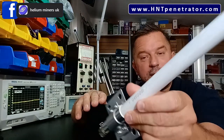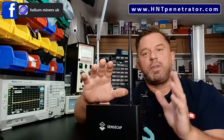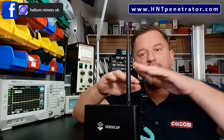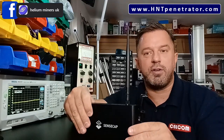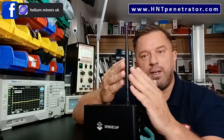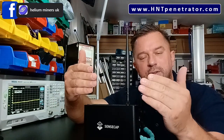You've bought your hot spot, set it up at home, run a nice cable up to your roof, got a pole on the side of the house, and you're running one of our Penetrator antennas — check them out at hntpenetrator.com. Now you've got this set up. Helium mining works by providing a network and coverage for devices to communicate with one another — for example, a tracker on your car that sends signals to nearby hot spots as you drive around.